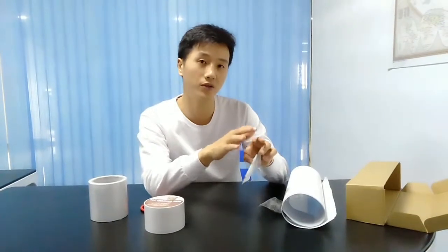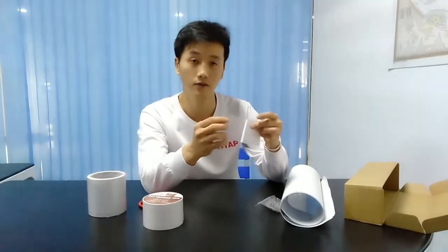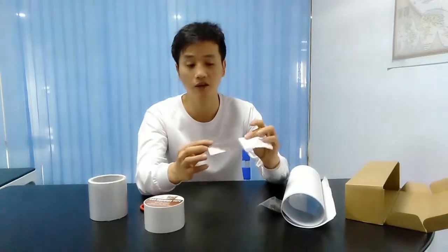If you want to place that on part of the furniture, then you can easily place the double side adhesive protectors. And it is very helpful for protecting furniture.